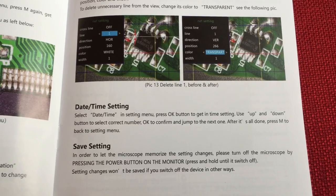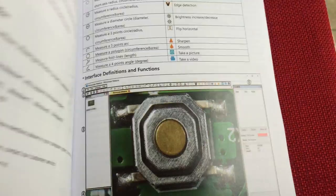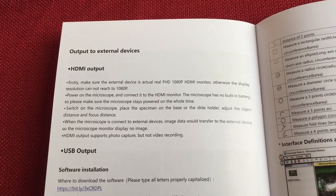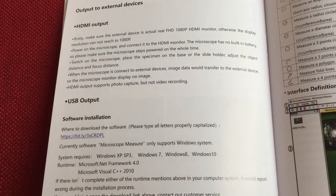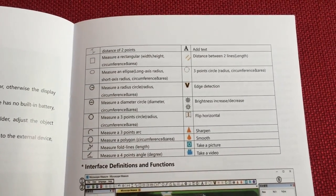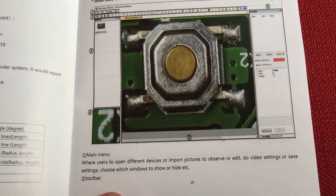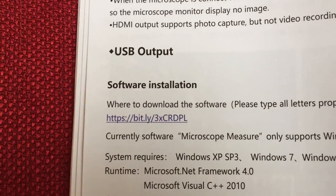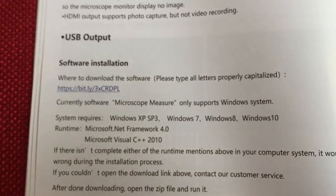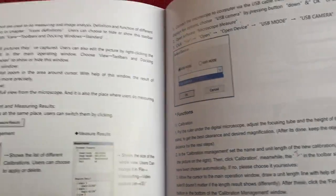When you save a setting, you turn off the monitor power and switch it back on. The menu also has HDMI output settings. The PC measurement software does a ton of stuff and the download link is in the manual. It supports Windows XP through Windows 10. The software covers calibration and measurement of specimens.